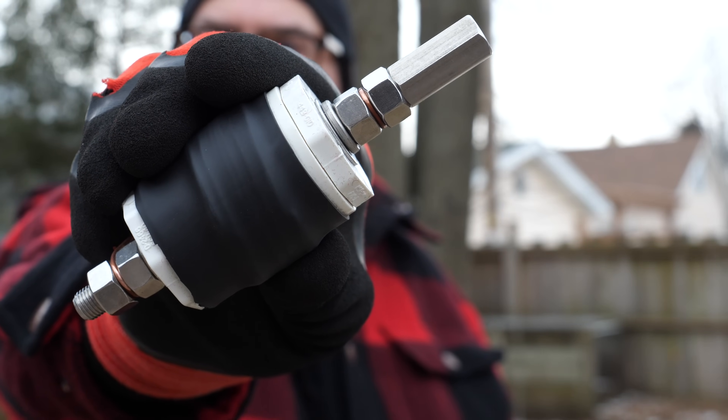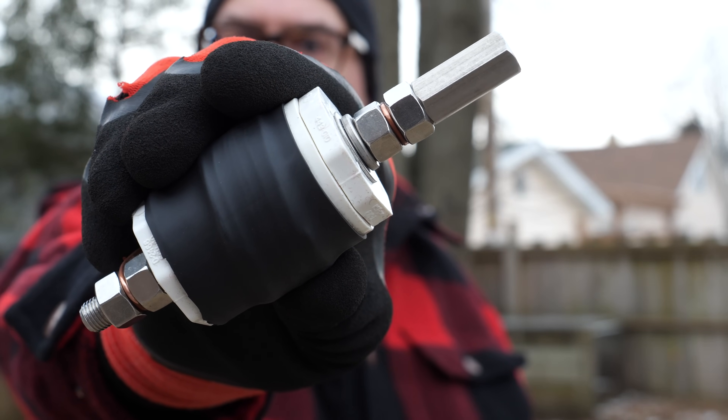What I have here is the solution. This is a coil for the Chameleon 25-foot whip so that you can use your whip fully extended on the 40-meter band. And I'm going to show you how you can build this coil yourself.